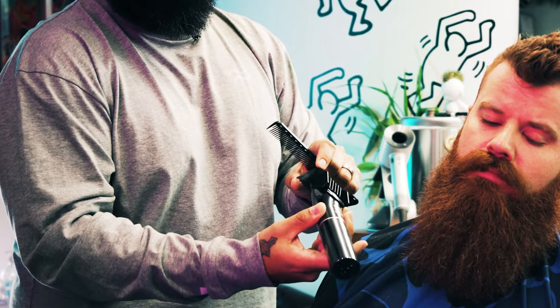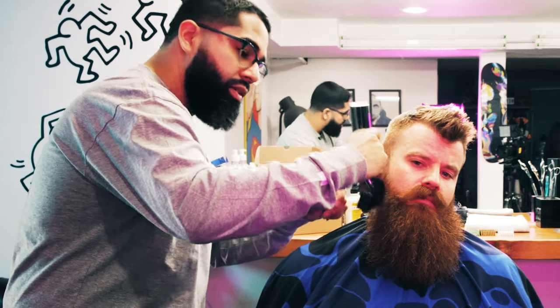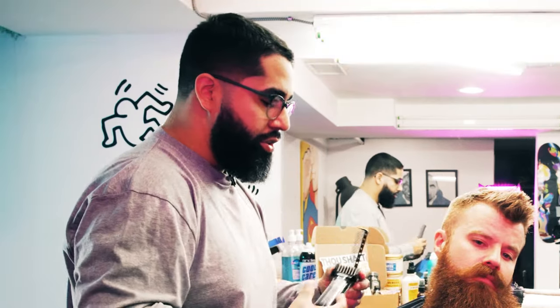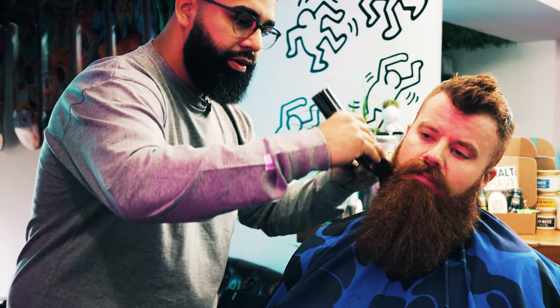To stay in the safe spot, keep the same clip and move with the shape of it — this one is closer to the face. What we're going to do is start with the highest guards and work our way down. This is a number eight, which is just to take off the bulk and some of the weight of the beard.